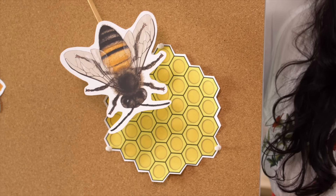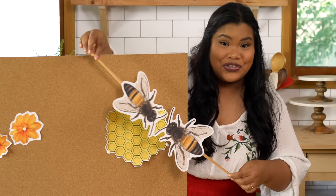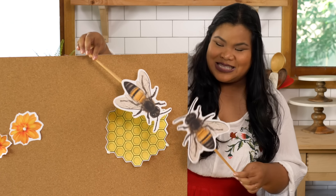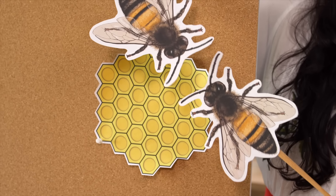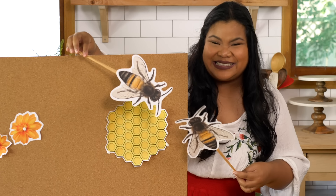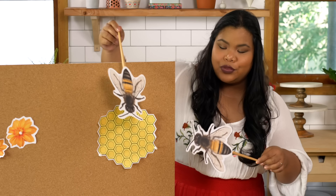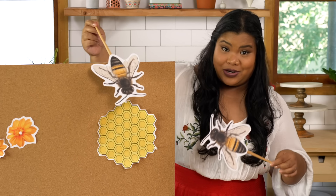Bae flies back to the hive and meets up with other worker bees whose job it is to receive the nectar straight from the other one's mouth — this one's name is Ansei. So Bae and Ansei basically do this regurgitation ceremony. Throughout the whole process, there are enzymes in the bees which convert the nectar into honey.